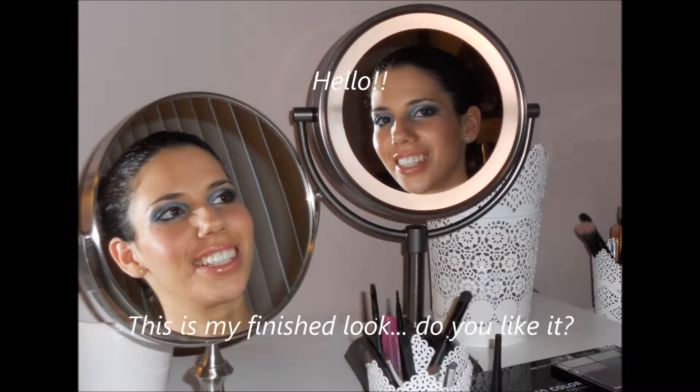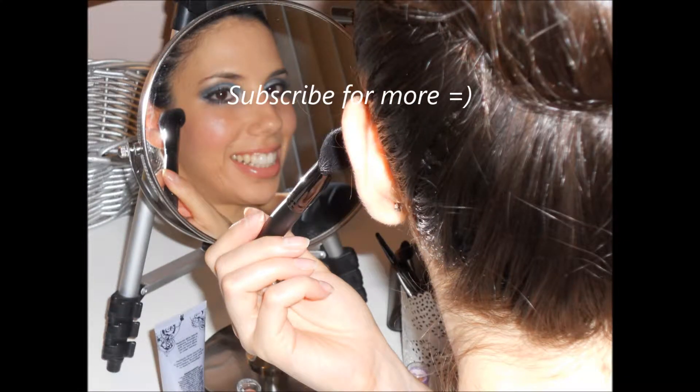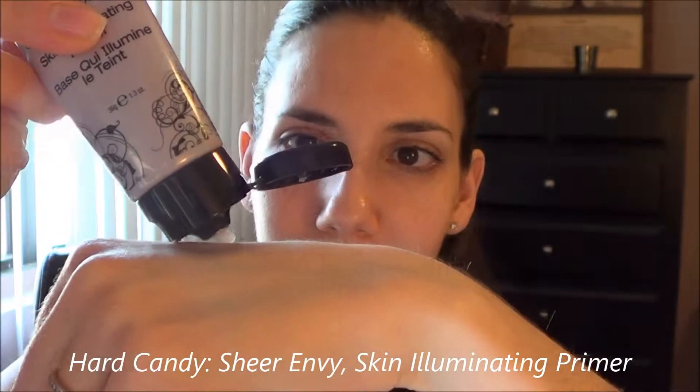Hi everyone! Today I'm going to be showing you this final look. I hope you like it. Please subscribe for more. Here I am without any makeup, and I'm going to start off with my Sheer Envy Skin Illuminating primer from Hard Candy.